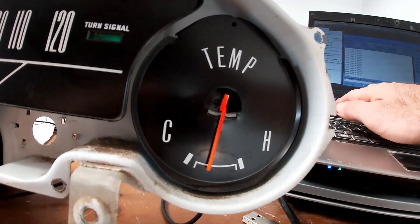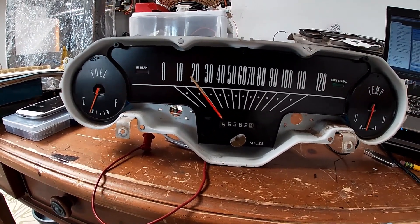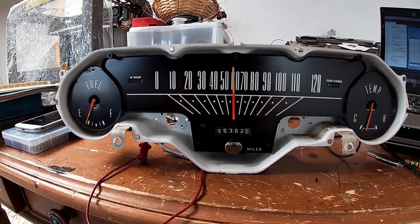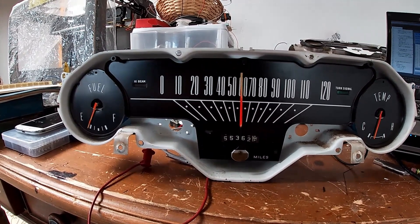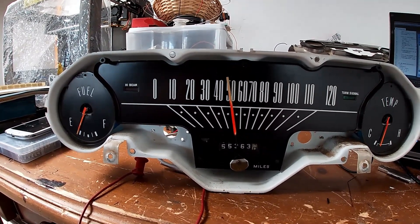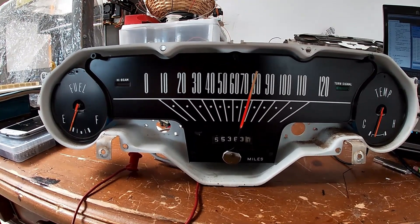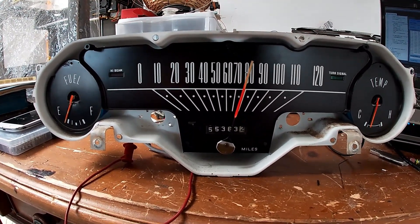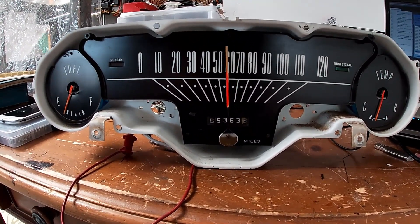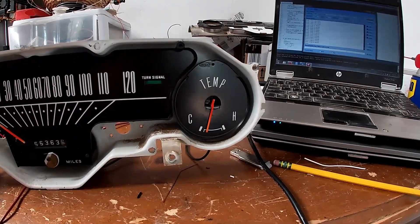The speedometer itself still works. It's going to be a bit janky right now because I'm just commanding a speed instead of it being incremental like when you're driving. But I can go from 60 to 50 and it gets there pretty quick. I can say 80 - it's got a little bit of wobble but generally it's pretty close. I can say 55, and then I can shut it off. So far so good.